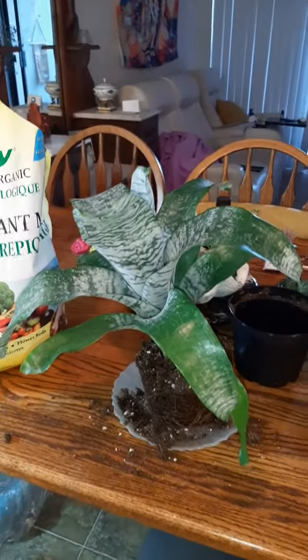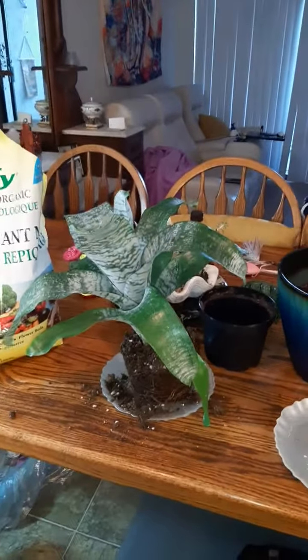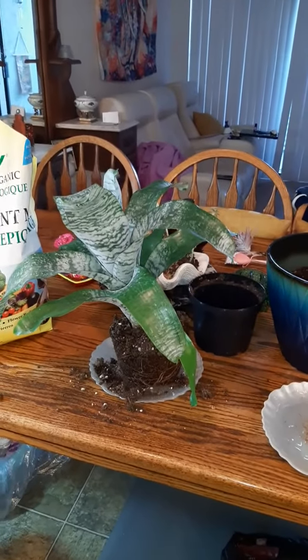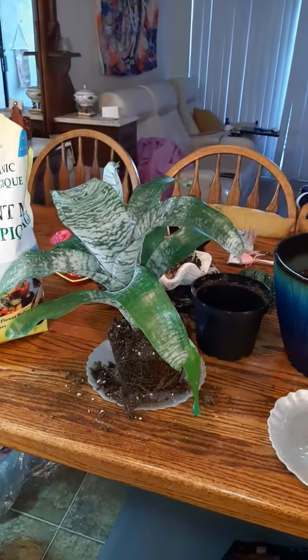Good evening, you plant lovers! Sophia and Lindsay, you are the majorly biggest plant lovers in the family, both of you. So I have a tip that I just found out from YouTube.